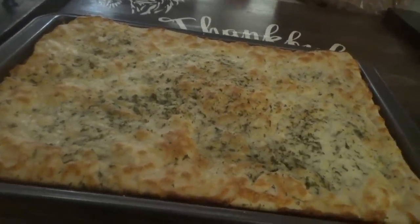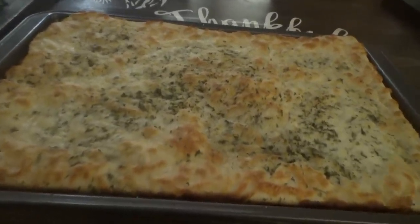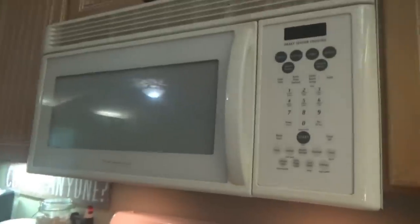I'll just let the breadsticks finish cooling down and then we'll cut them into sticks. There's the timer — it did its job today. The alarm clock, though, is having issues.